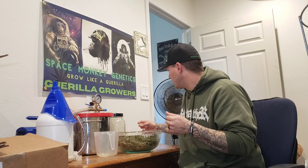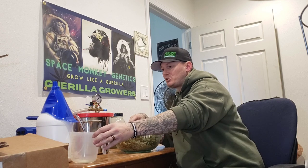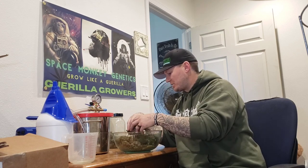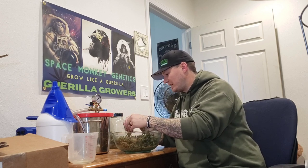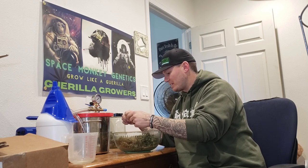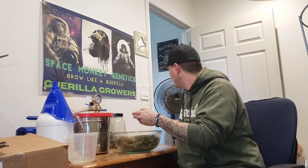Of course, big pharma doesn't like that — doesn't like the idea of people medicating ourselves with natural herbs and stuff that's safe to consume and put in our bodies. They'd rather have us consuming chemicals that aren't safe and aren't meant to be consumed by the human body. But that's another rabbit hole to go down in the future. Right now we're going to make some RSO.